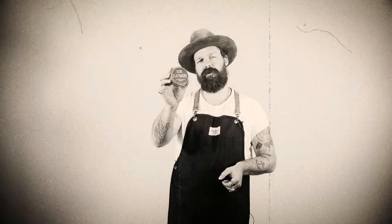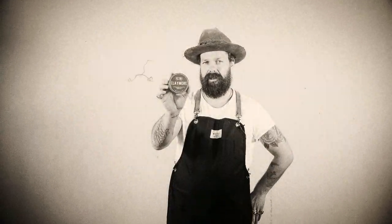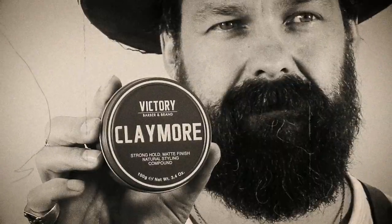So try our Victory brand Claymore products. It's not for the proper and polished — it's for the rough and the ready.